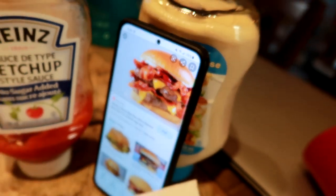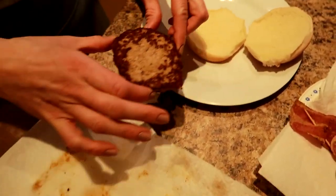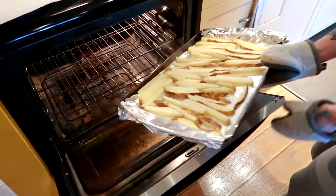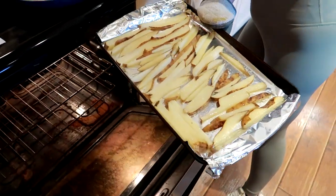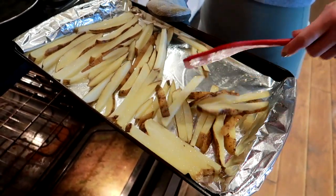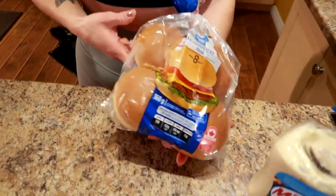We even looked up a picture of the Baconator on the internet. And we served it with baked fries, which is literally just potatoes with salt and a little bit of cooking spray. You'll see us trying that with the B-roll we took — some of the fry action too. So it was like a Wendy's experience at home, low calorie. Everything is from Walmart, so you can also do this on a budget.